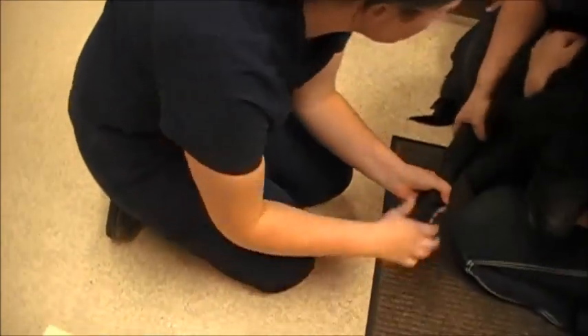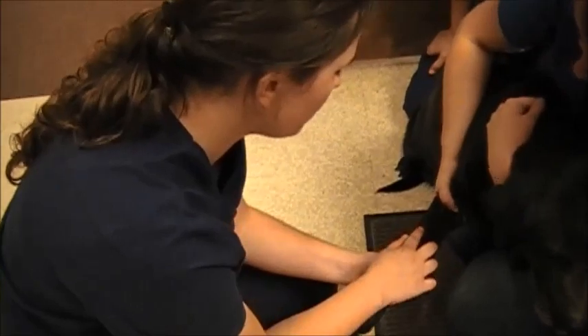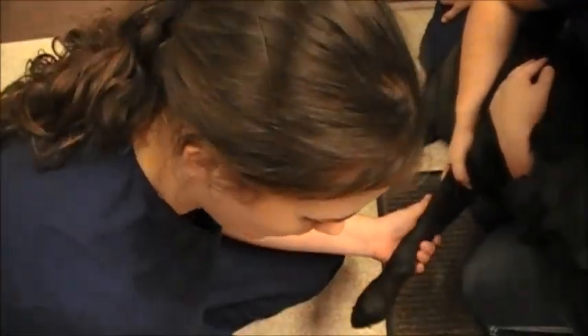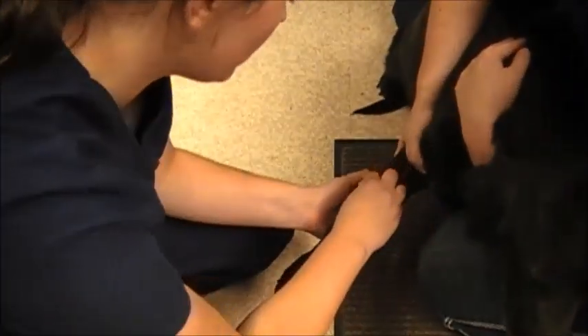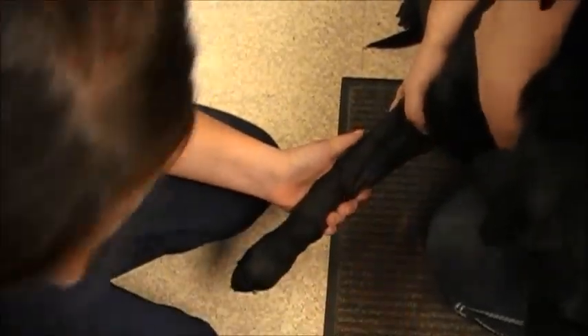So we're going to do the front leg. If you want to pick up her foot and hold off — she's going to hold off the vein. I can palpate and feel right here, and I can also visualize where the vein is. So I'm just going to swab it down with alcohol a couple times to get it clean.